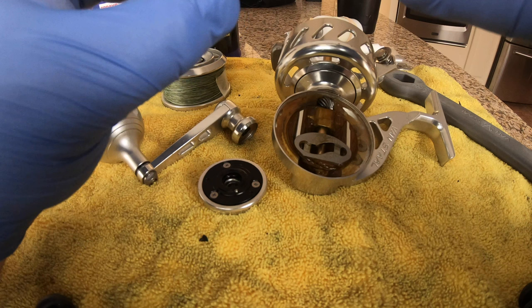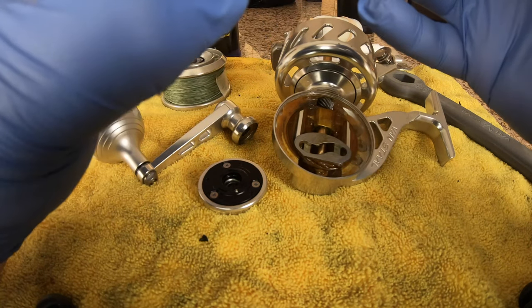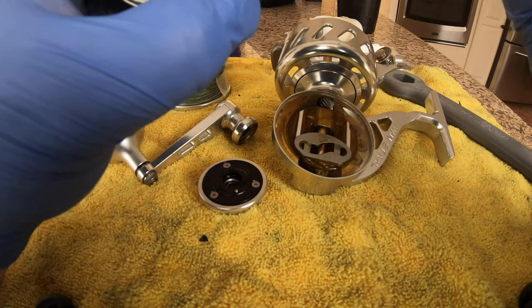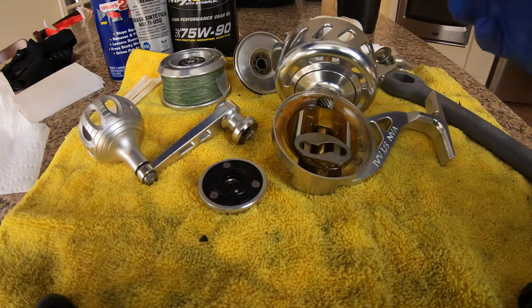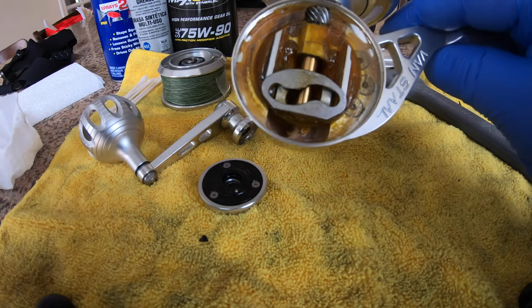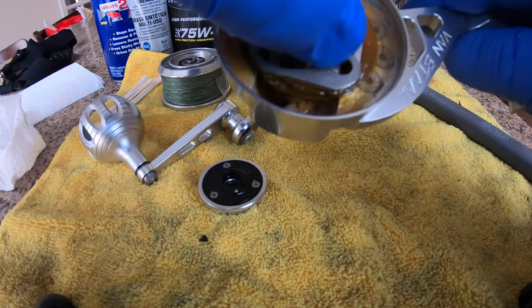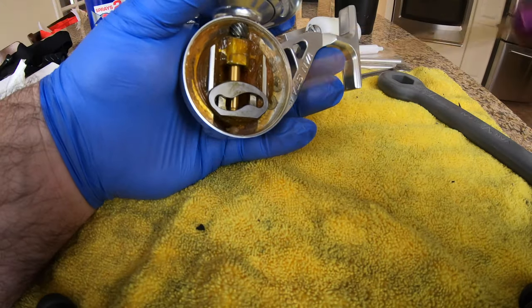It's actually in really good shape. I think I serviced it mid-season. I fished the crap out of it in the surf - I dunk it all the time. I don't skish with it but I do dunk it, and I don't see any signs of salt water inside of it. That's a good sign - it's all packed out with grease. No signs of salt water at all, this thing's in good shape.